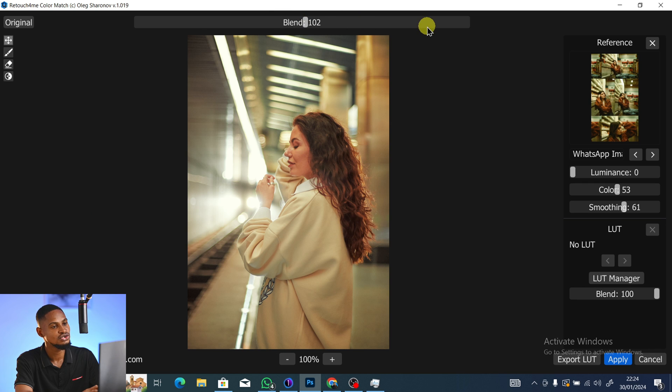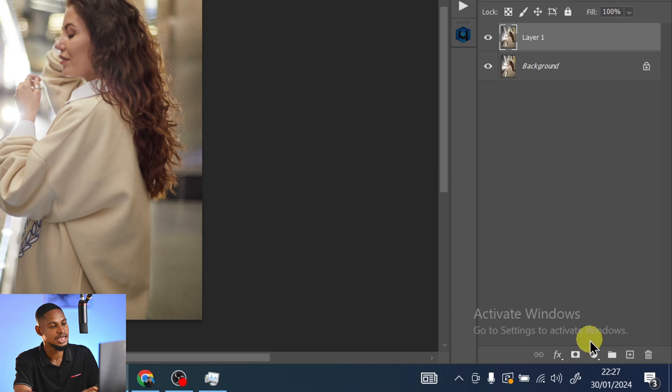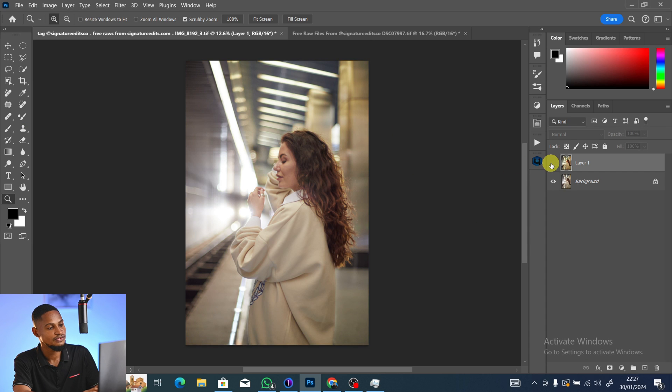For the Blend slider, you can take it up to blend the color more and increase the intensity, or bring it down. At around 23 it gives back your original image, so I find 110 works for me. Once you're happy with the settings, click Apply.